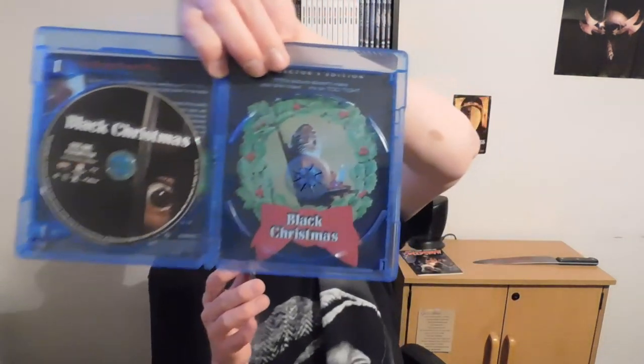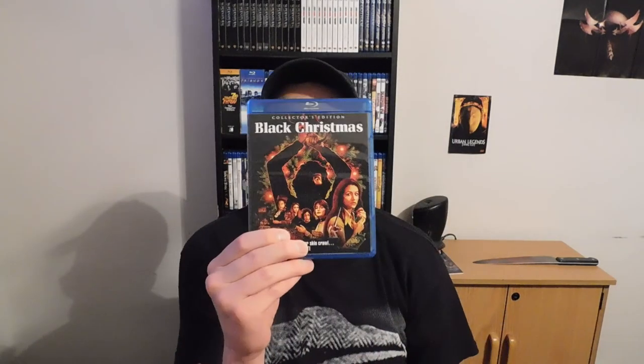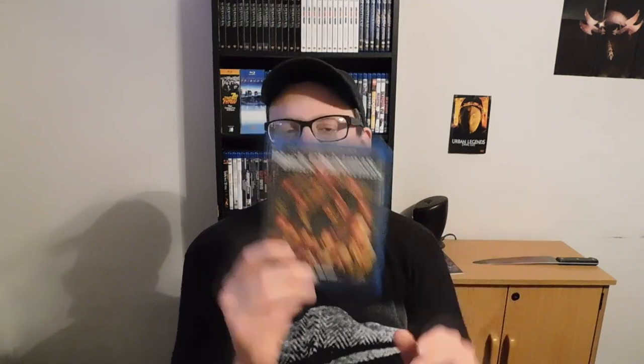I think when they do it like this — the inside part — whatever Scream Factory prints out, that's like the original artwork that's inside, but the new artwork is what's shown on the outside. That's the brand new artwork, so I think that's how it pretty much works.